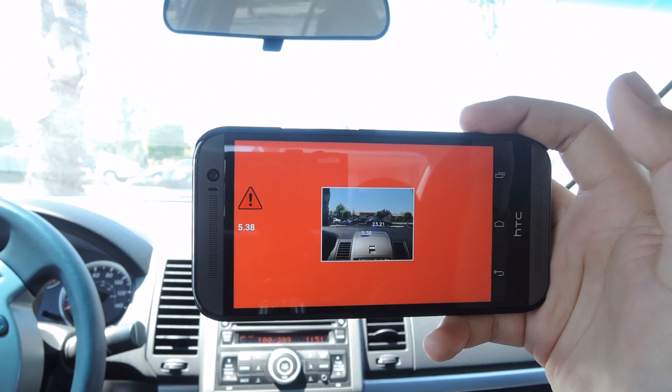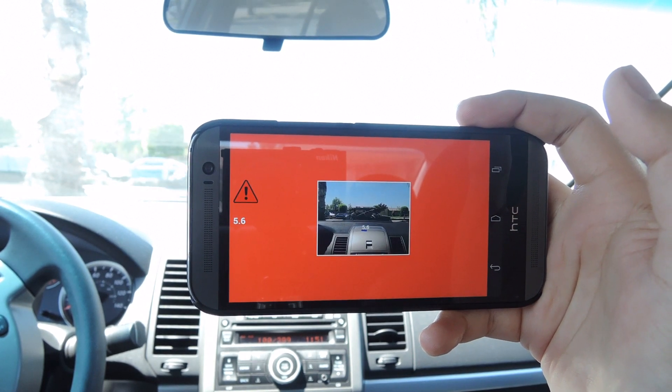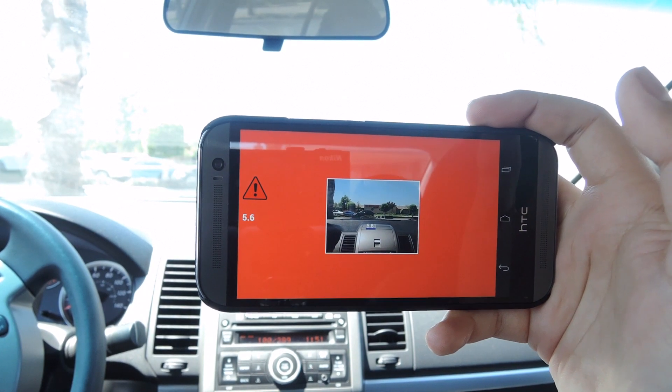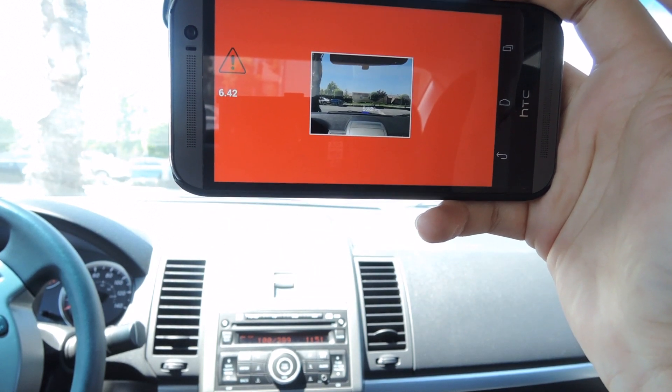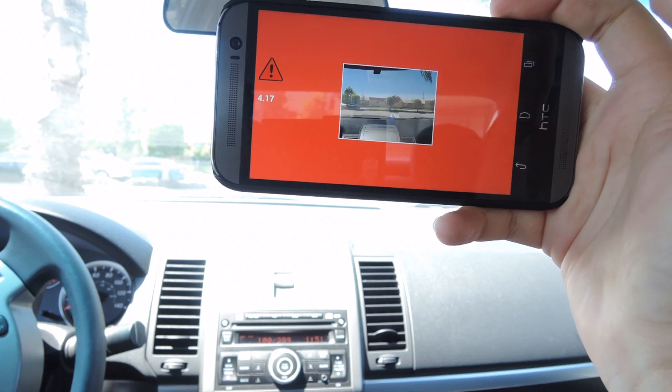Now that I've calibrated, you can see that I have a bunch of warnings saying that I'm close to a bunch of objects around my camera, and that's just because I am parked and I have trees and bushes in front of me. Normally when you're driving, you'll only have a few of them based on cars, other lights, the sidewalk, and pedestrians as well.